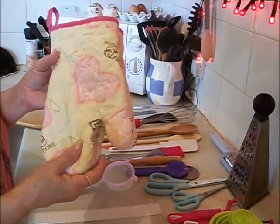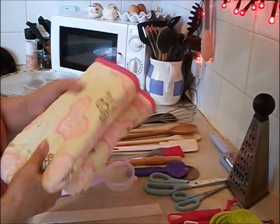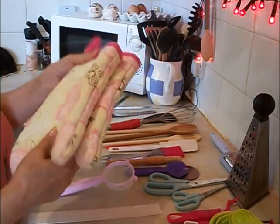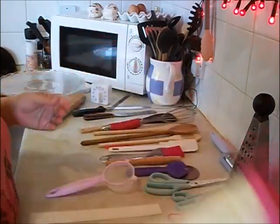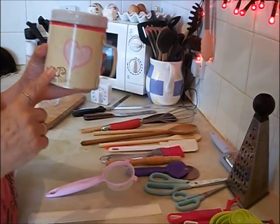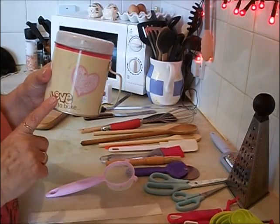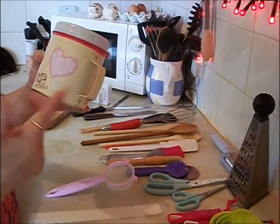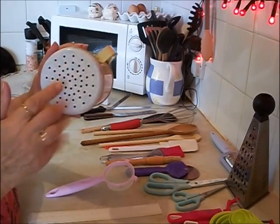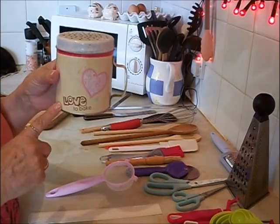These are a pound each from the pound shop. They're quite thick, they hang up, they do what they're supposed to do — stop you getting burnt. This one has a love heart theme, also from the pound shop, Jane Asher, just a pound. This is just a sieve; I use this for icing sugar when I'm baking.